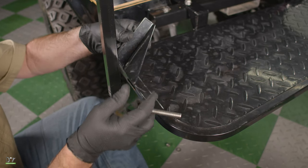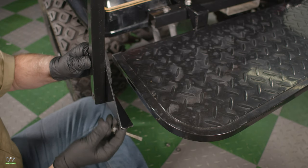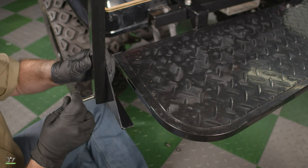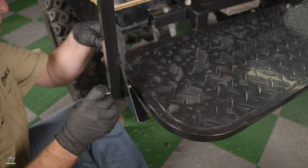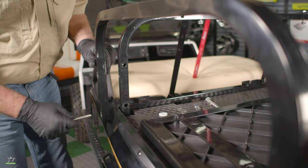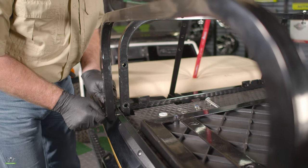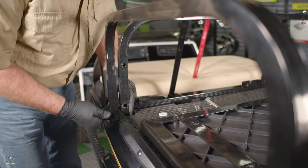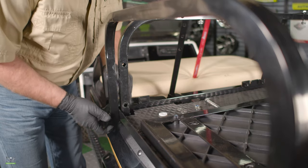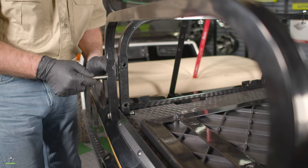Now we'll put the footrest support on, making sure that one piece curves to the back side and one piece has a curve to go underneath the footrest, and secure with the washer and nut. Now we will actually mount the armrest to the seat base. Be sure not to push the bolt all the way through, so we'll leave room to get our washer and nut in here. For the top bolt, always remember to put the little spacer in here.